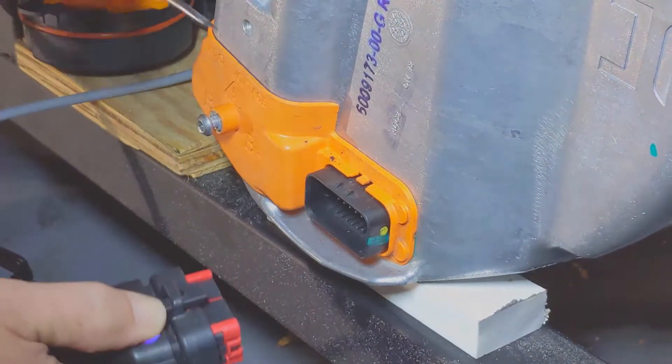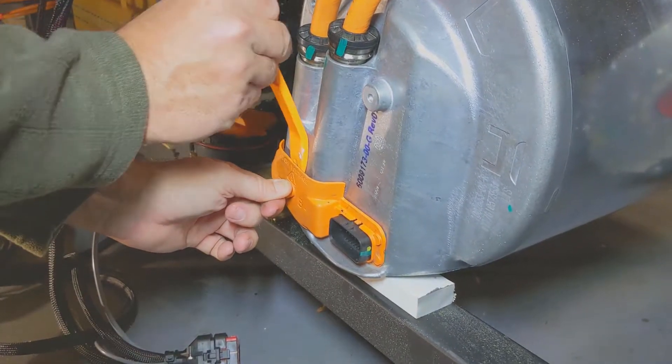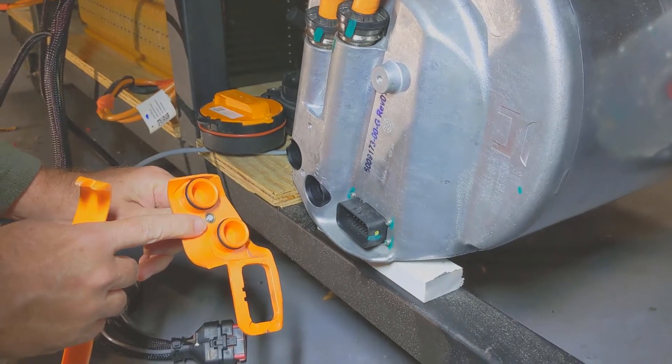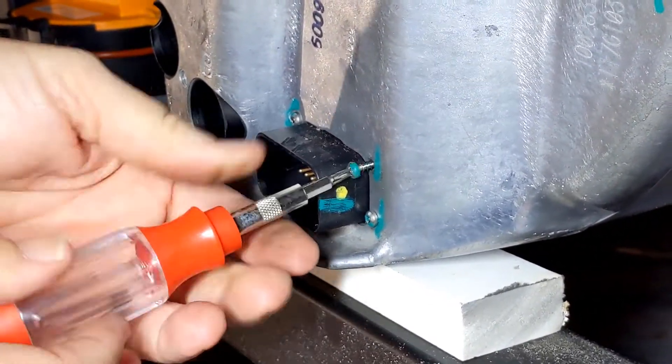To get started, I used a screwdriver to pull off the wiring harness. Then I used the Allen key to start taking off the orange cover. It required me to use a little pry bar, and be careful because there are a couple of little O-rings inside there that you don't want to damage. And finally, the T10 is used to take out the four screws around that wiring port.